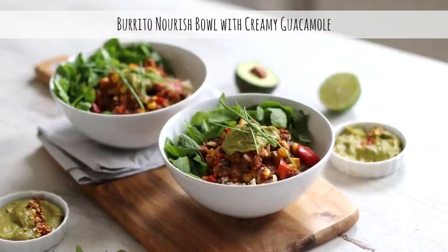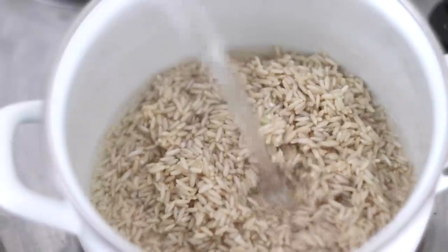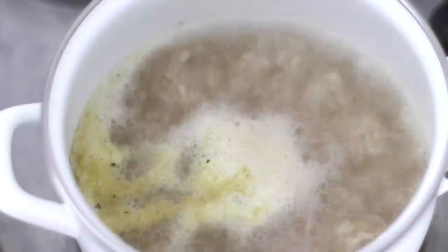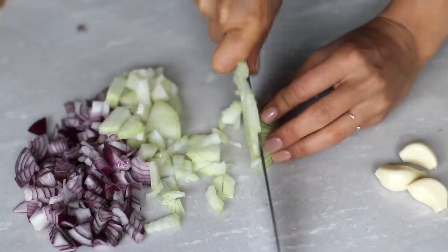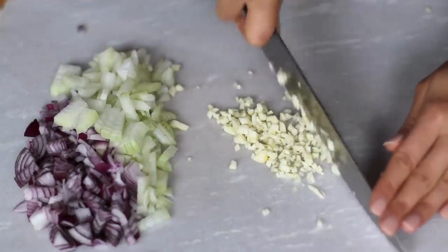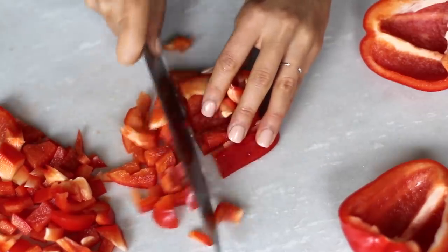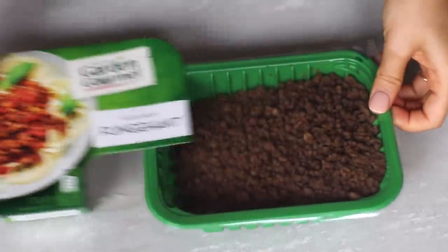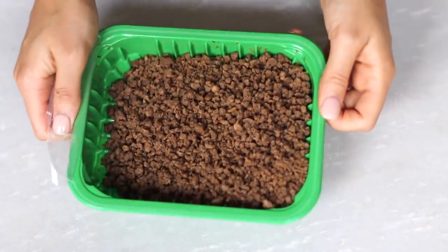Now moving on to the final bowl: the burrito nourish bowl with creamy guacamole. We'll add a cup and a half of brown rice that's been soaked overnight to a pot, adding about two cups of water and one crushed vegetable bouillon cube. Bring it to a boil then reduce to a simmer with the lid partially covered. While this cooks, we'll finely chop one red and one yellow onion, finely mince three cloves of garlic, and coarsely chop about 15 medium-sized mushrooms. I then chop two medium bell peppers and thinly slice two cups of fresh spinach. For this recipe I also used some vegan mock ground beef, though you can use beans or lentils instead.